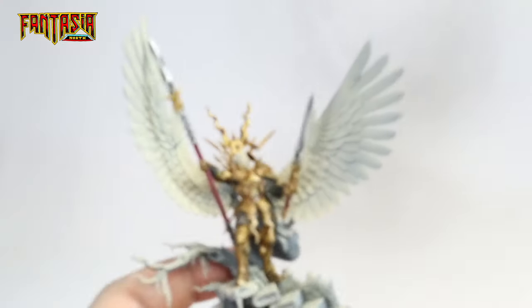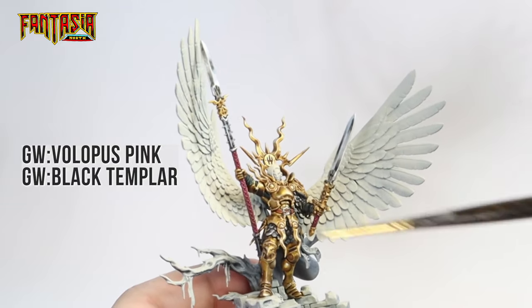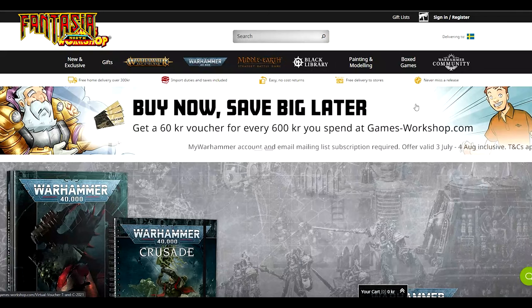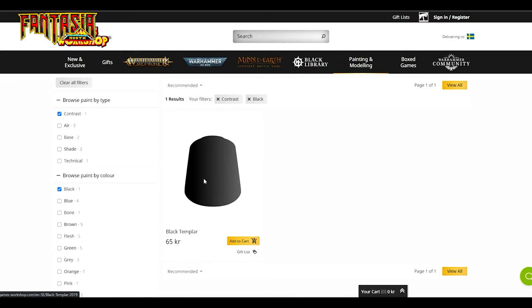As you might have noticed, I got a bit ahead of myself from the previous guide and painted the haft of the weapon as well as some of the black parts of the model. However, it's a real simple technique — you basically just splash on contrast paint in a preferred color. I used Black Templar and Volupus Pink, and I assume you guys are able to figure out which goes where.